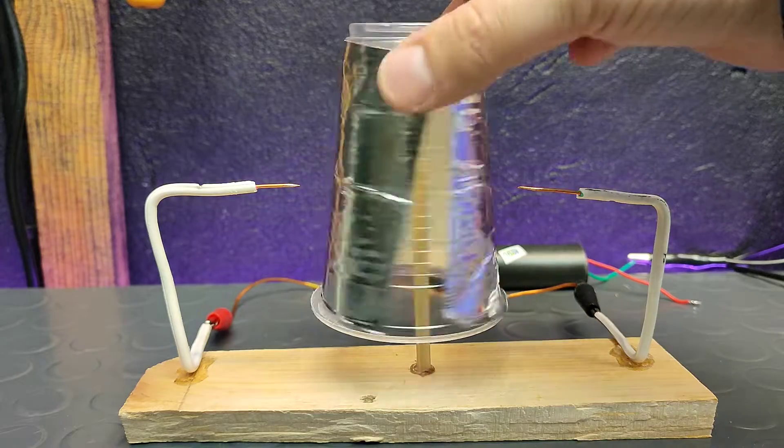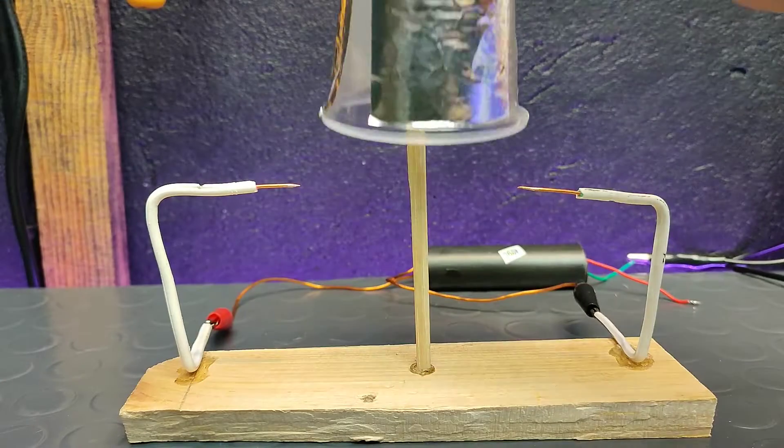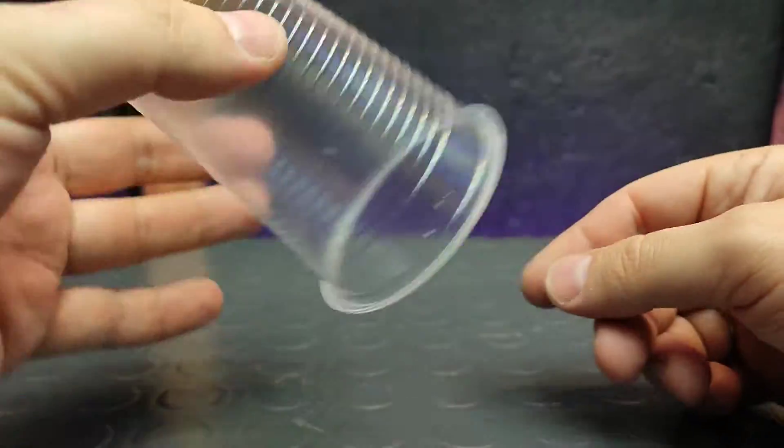Hello friends. Today I am making an electrostatic motor, also called a Corona motor. There are a bunch of experiments with Corona motors on the internet, but today I will show you the most simple way to actually build one of these.